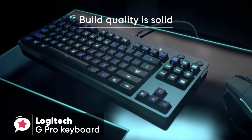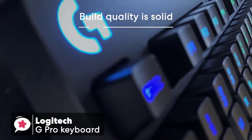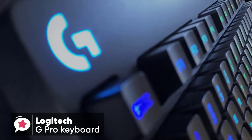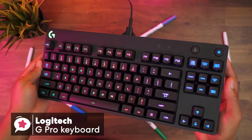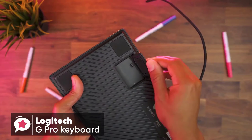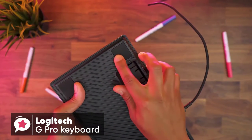The overall build quality of the keyboard is solid. In terms of design, the top black plate features a matte finish, which matches the keycaps. The sides have a shiny finish and rounded edges, and the bottom plate consists of a flat finish with a pattern of glossy slanted lines carved into the surface, which I really like.